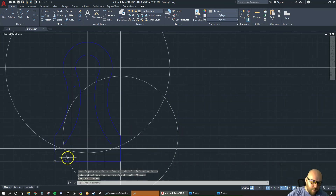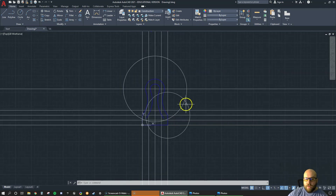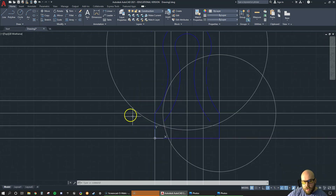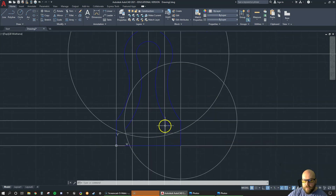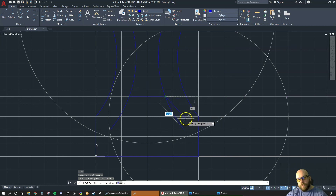Zoom in here and look at where these lines cross. These construction lines don't need to stay forever — if you wanted to erase circles and lines you're not going to use anymore you could do that. Be careful not to accidentally trim the wrong line and create a line where the inner keyway is. Go back to the object layer, go L enter — the bottom of this keyway goes from this intersection point to this intersection point. We'll trim it after.